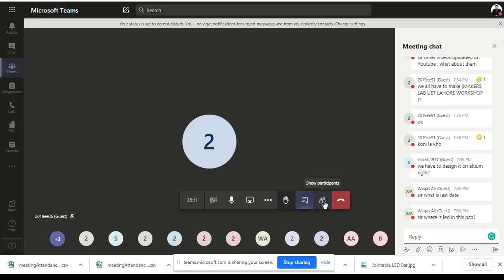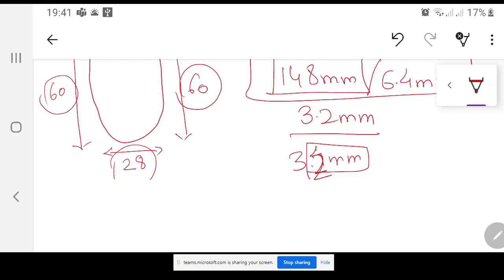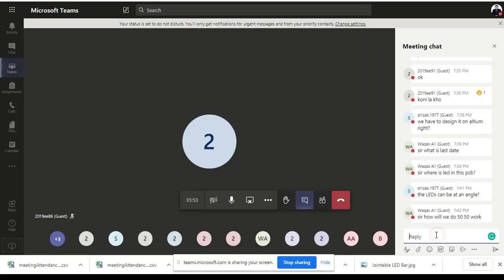There are no more questions from the audience, so I will end this meeting and upload the video to the YouTube channel. Try to have the LEDs at consistent angles — as shown in the presentation, place them lengthwise. Splitting 50-50 work between group members is not difficult. For Makers Lab, one person can do Makers and the other can do Lab; you just exchange the PCB doc file and it can be done easily.